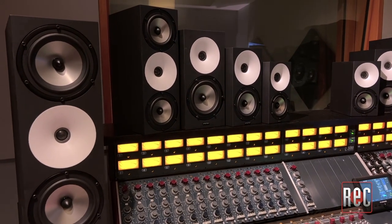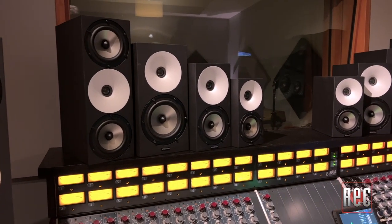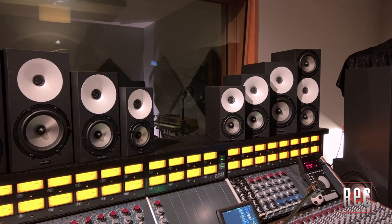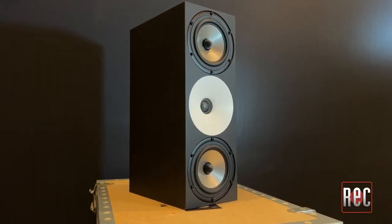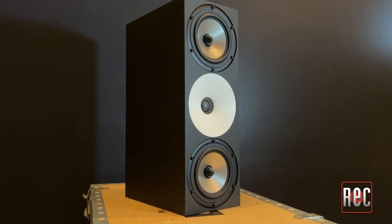Now, let's look closer at each currently available model in the line. There are two available speaker configurations. The one and two prefixes correspond to the number of low-frequency drivers in the cabinet, while the numeric second half denotes the driver size in centimeters. Despite the presence of matching over-under drivers in the two models, each Amphion cabinet, from smallest to largest, remains a two-way design.